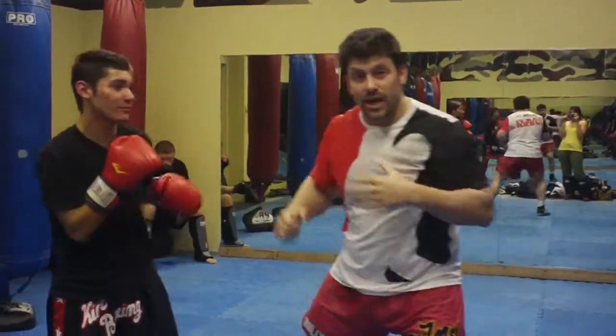And we're fighting — we're engaged. So there's some pointers for you.